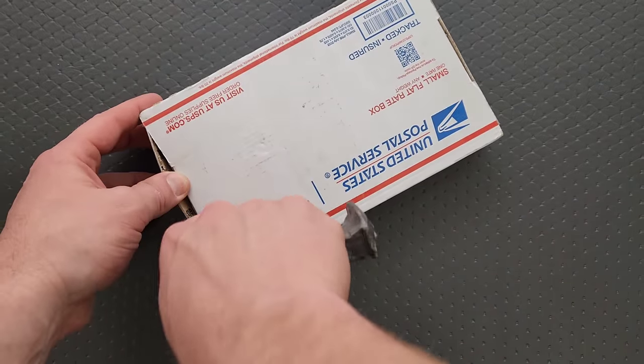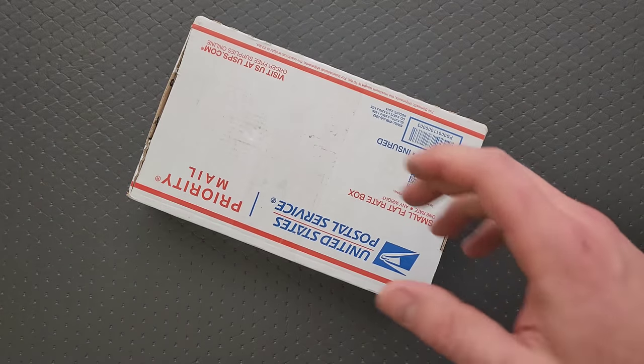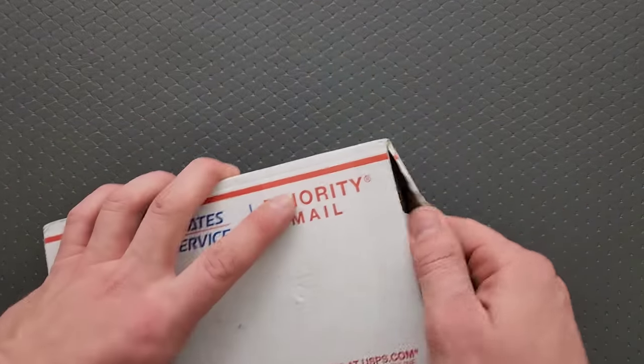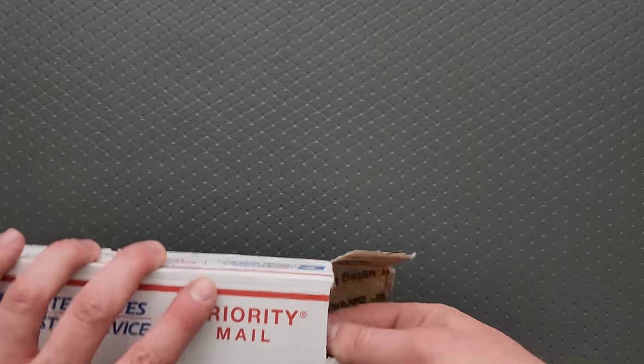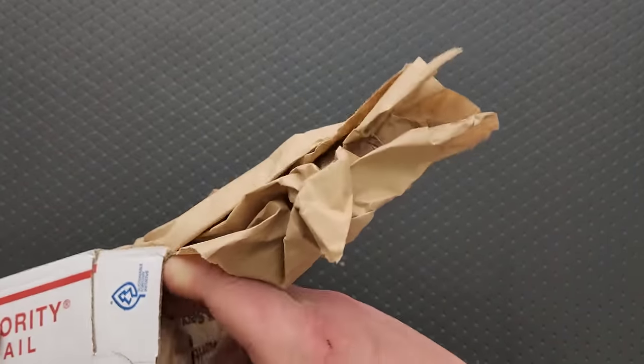I'm going to be honest with you guys — I just got down here, it's fairly early in the morning right now, and I have a pile of boxes, things to unbox and create content out of. And as soon as I saw this, I was like, this is the first thing that I am opening. I am so excited about this.